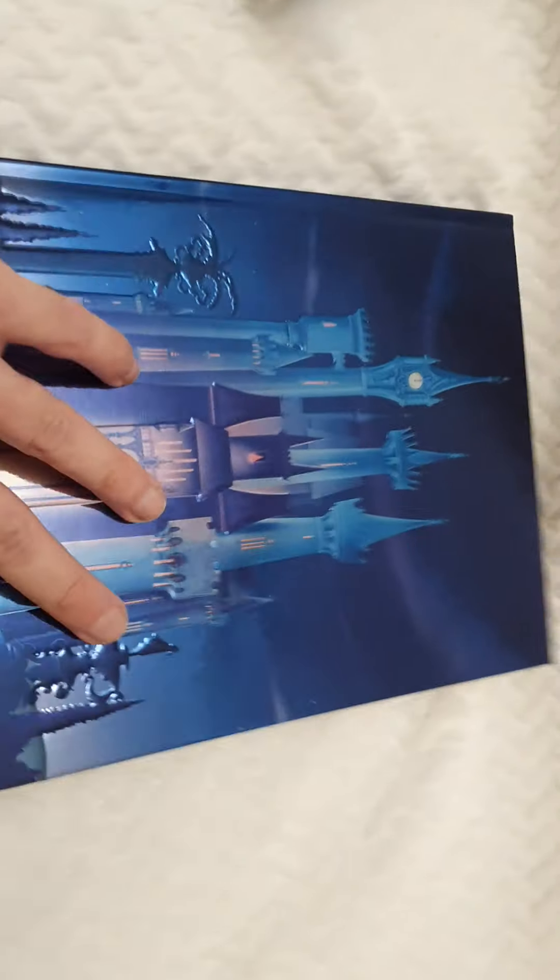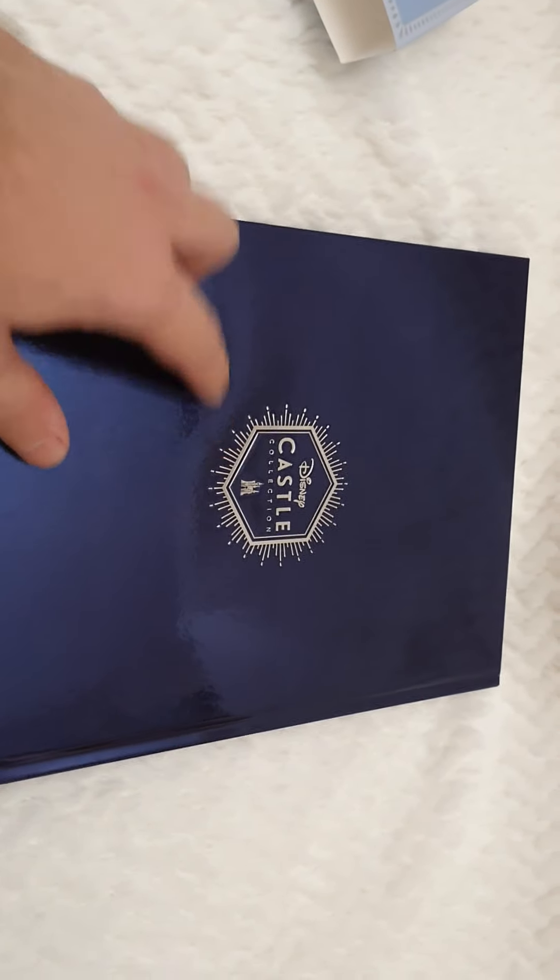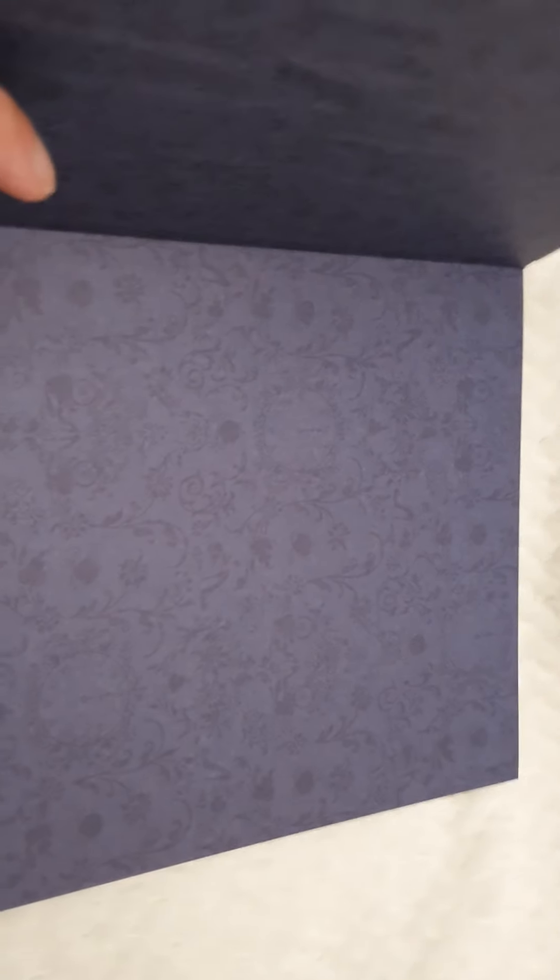On the back it's just silvery navy blue metallic with the Disney Castle Collection logo. When you open it, you can see a pattern with pumpkins and the glass shoe and many different things to mesmerize over.